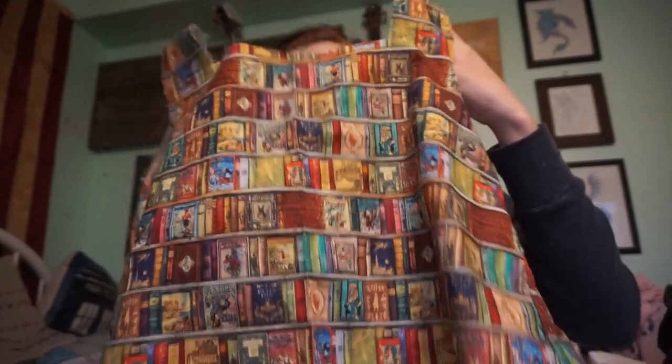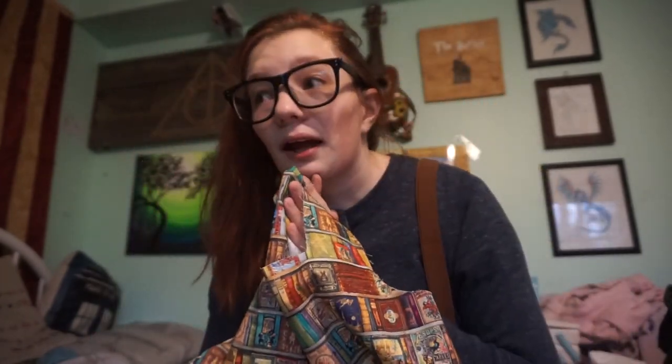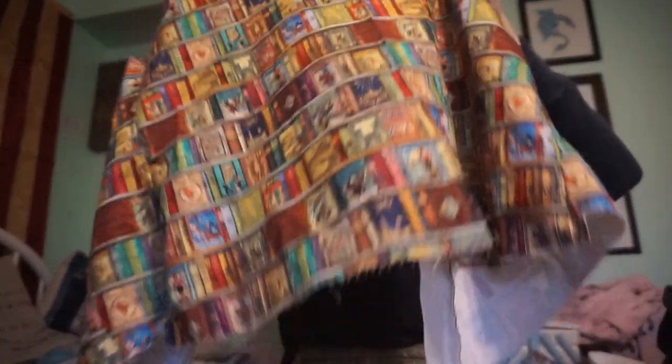I flat felled the seams, which is actually so genius. The video I was watching said to flat fell all the seams at this point. It's better to flat fell the seams as you're doing the project rather than at the end when everything else is done, because then you'll never actually flat fell them — you'll just say 'I'll do it later' and then just wear the garment. Like I did with my girdle. So I flat felled the seams.